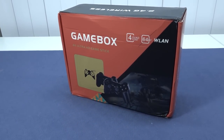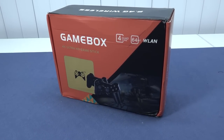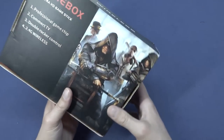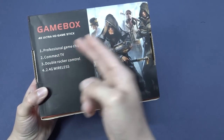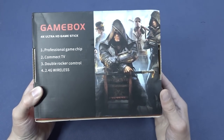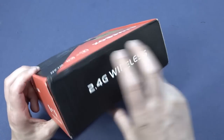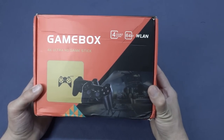Recently I picked up this game box model I came across on the website. I needed to check out what it is. When you're looking at these game boxes, some of them look pretty damn awesome. But I really love the descriptions on the boxes — 'Professional Game Chip,' 'Comment TV,' 'Double Rocker Control' — it's absolutely freaking hilarious. If you look at some of that text, it's like what the hell is going on?